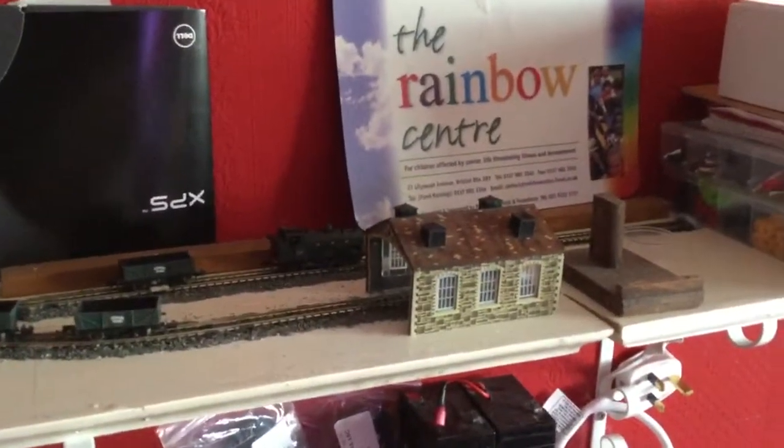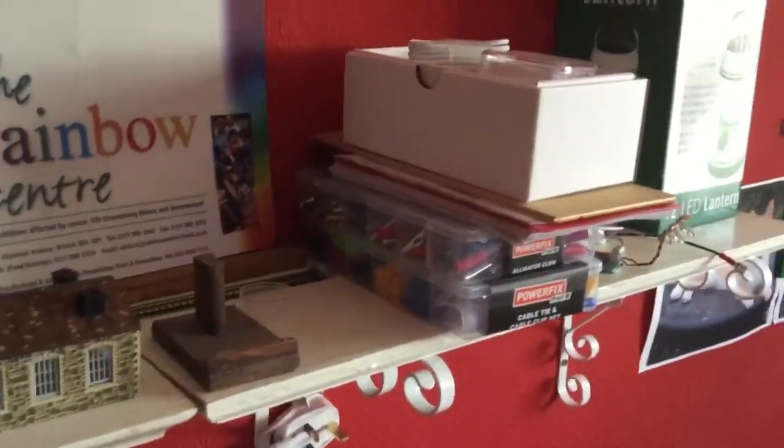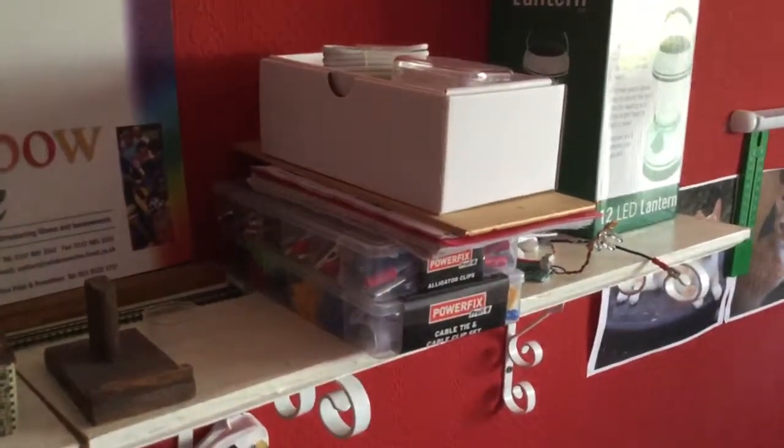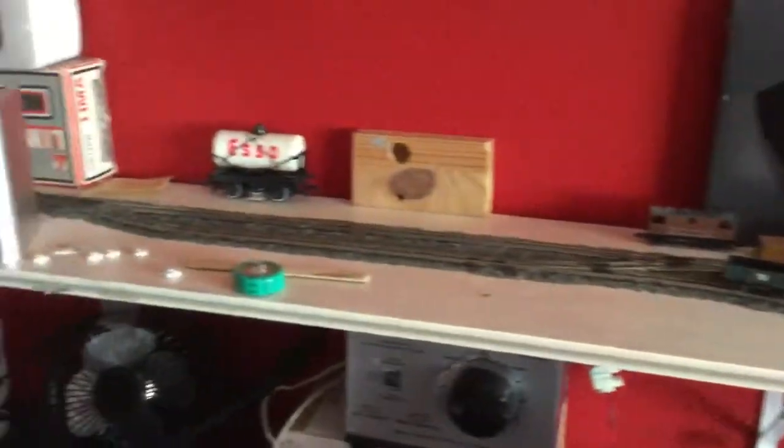If I add more to my layout I will have to move the stuff off the shelves, as the shelves were actually intended for my railway, but I need storage as well.